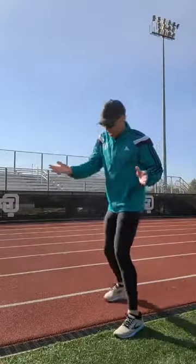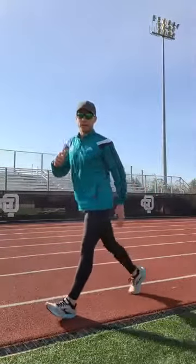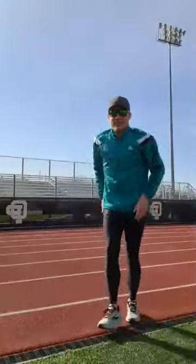If you have a race photo and you see this kind of posturing — whether the back leg is up or down — you are guilty of this. That is what happens when you run this way.